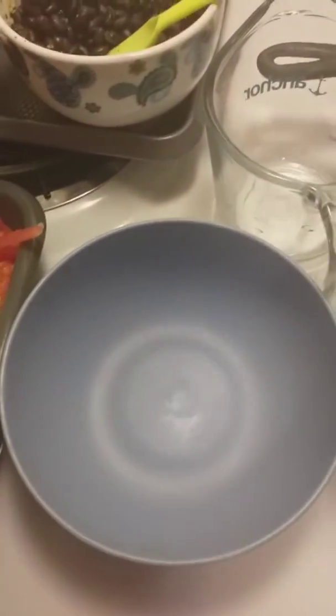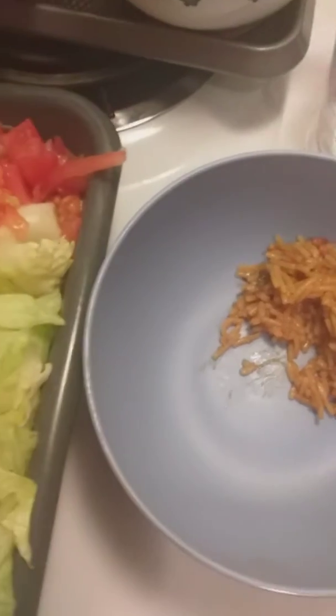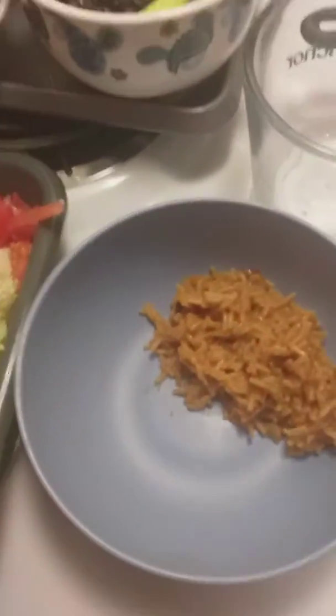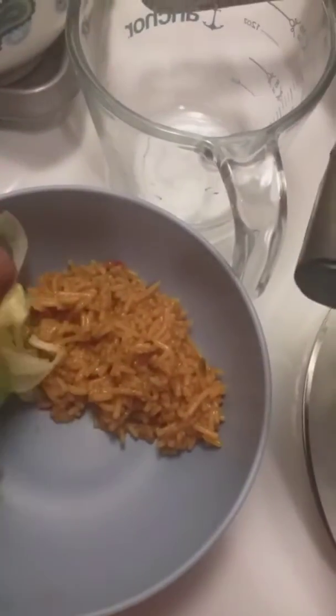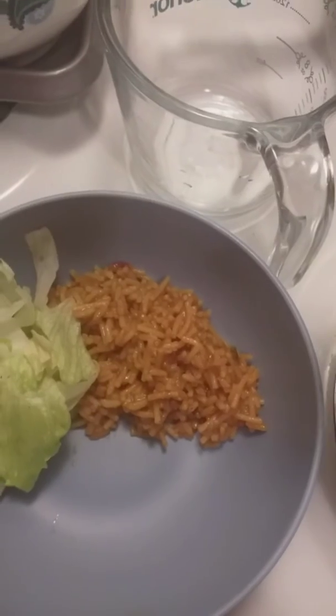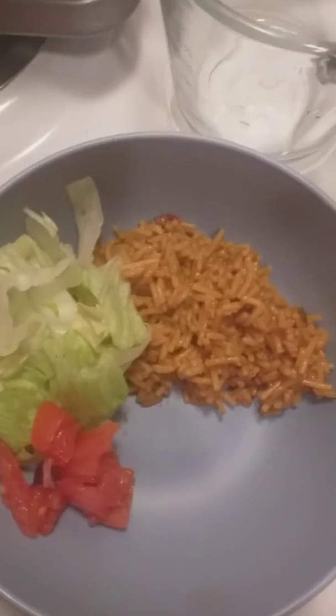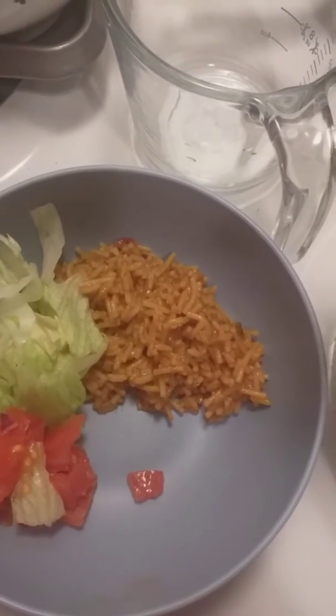Okay guys, I'm ready to build my bowl. First thing I'm gonna do is put in my rice, then I'm gonna go ahead and add in a little of my lettuce, some tomato — this is fresh cut tomato, guys — and some purple onion.